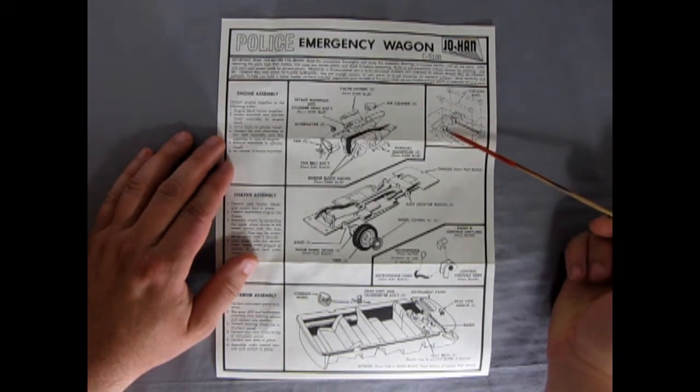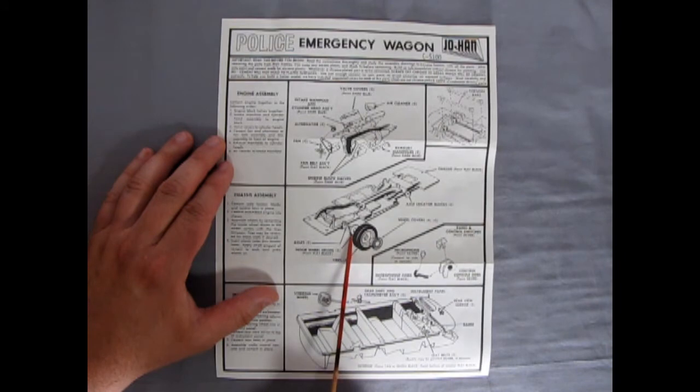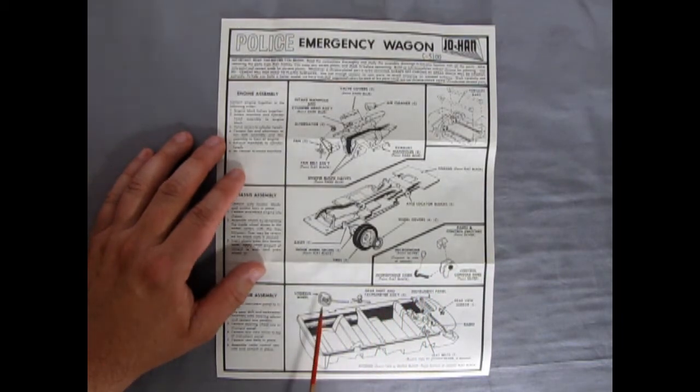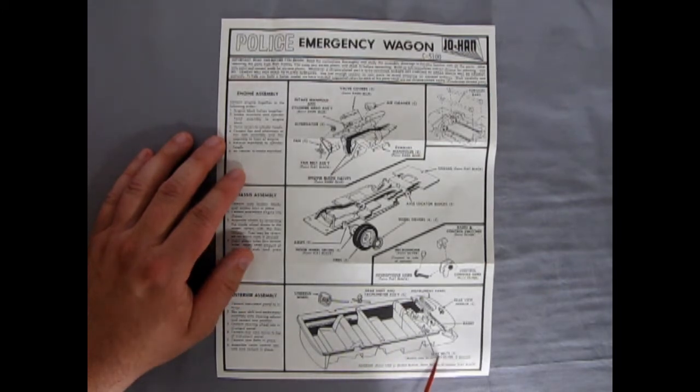Here we have our torsion bars as they show them going in, with the big heads for that thick plastic axle. On the chassis assembly it's just basically the wheel covers, the rubber tire, the wheel back and the axles, with axle locator blocks. Then we have this nice little radio — the control panel with the speaker, the microphone cord and microphone, our steering wheel, gear shift and tachometer assembly, instrument panel, rear view mirror, radio shown mounted on the floorboards, and our two seat belts. It says interior paint tan or gloss black, flat black on the bottom of the interior — paint callouts and all that kind of stuff.